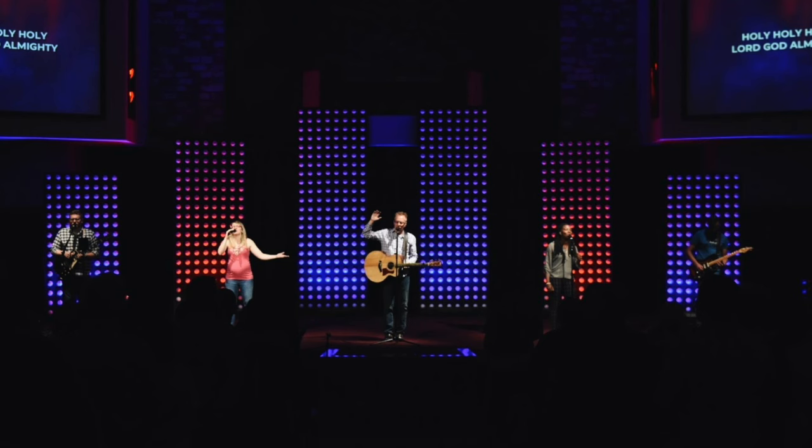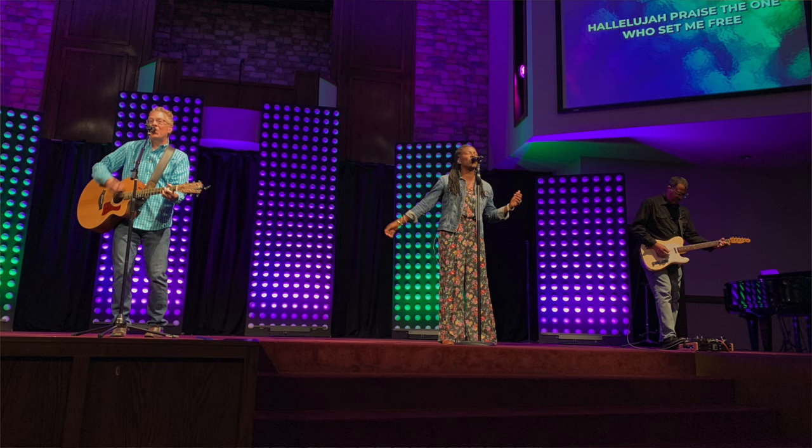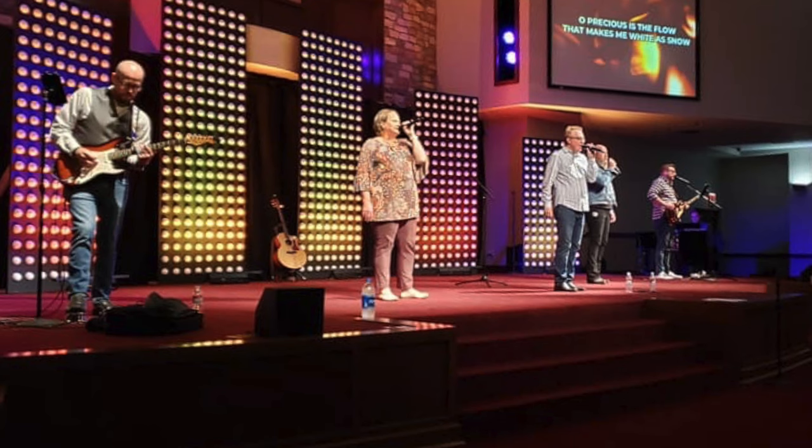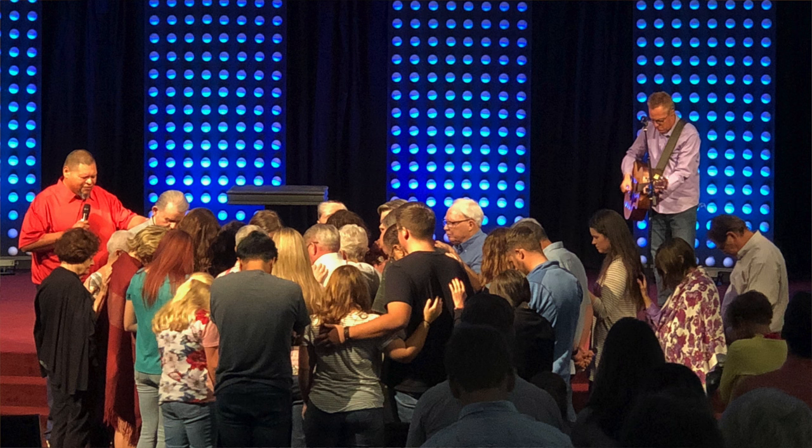We've gotten a lot of positive feedback from our church members of all generations, which has been really encouraging. If I had to do it all over again, I wish we would have purchased slightly smaller styrofoam balls, because we didn't make our panels as tall as some of the other examples on the Church Stage Design Ideas website, and our auditorium might be a bit smaller. If you're up close in the first few rows, I think proportionally the dots are a little bit too big. But overall, I think it turned out great and it's a huge win for the team.